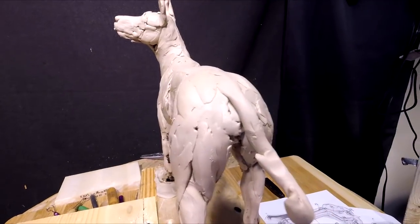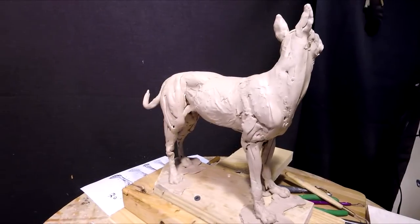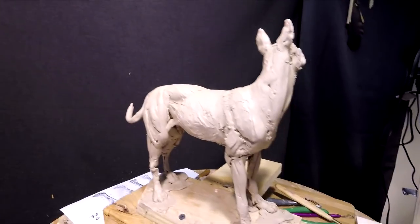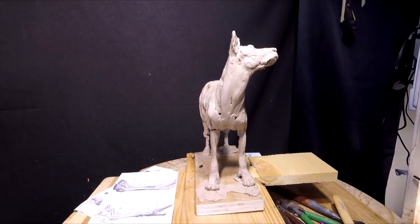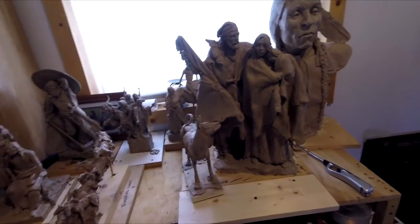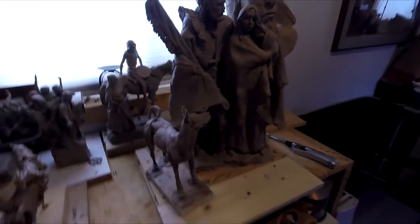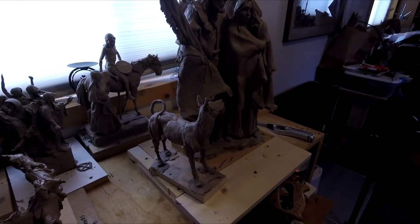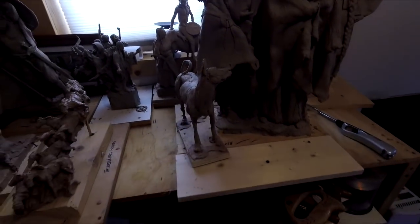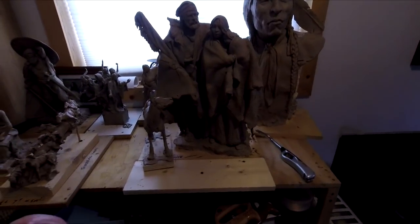I think what I'm gonna do is take a moment here and bring over the mountain man and the Indian woman and put this with the figures and see how it looks. I do have a lot of backlight on there, but the dog's looking good. It's gonna be a good addition to the piece. I'll just keep working on it and get it finished eventually.